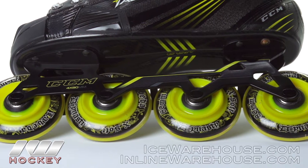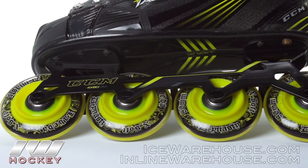Hey, what's up guys? This is Chase from The Warehouse, and today we're going to be taking a quick look at the CCM Tacks 5052 roller hockey skates. Right out of the gate we're getting some nice upgrades in the wheels and bearings compared to what we saw in that 3052.